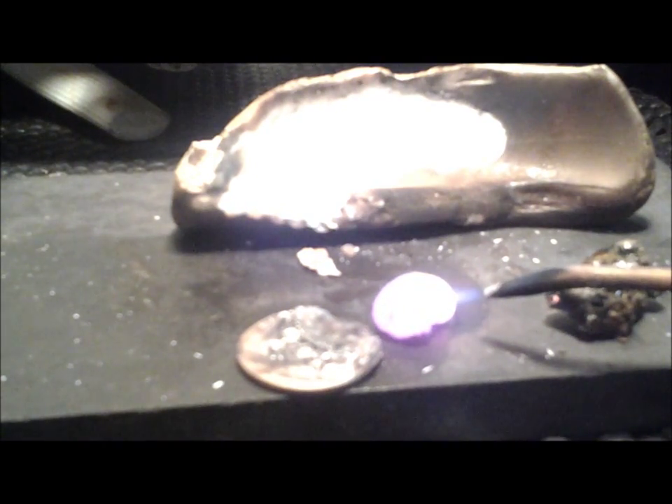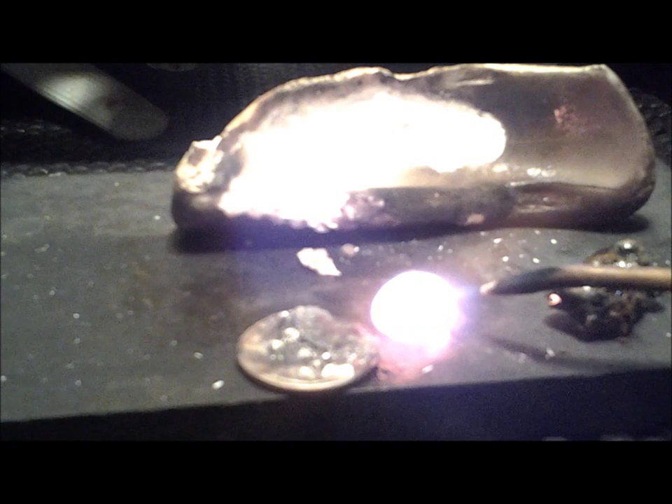This little piece I'm hitting right here is what's left of the penny that I was working on earlier. We'll go back here, and as you can see, it's getting red hot.